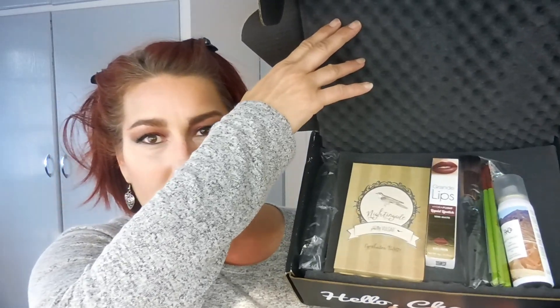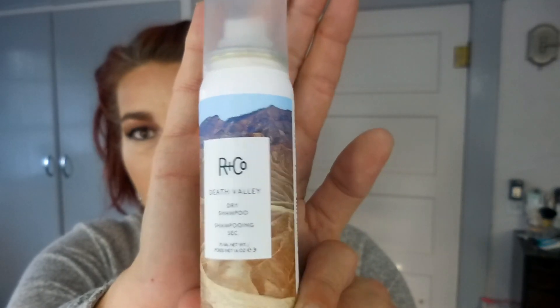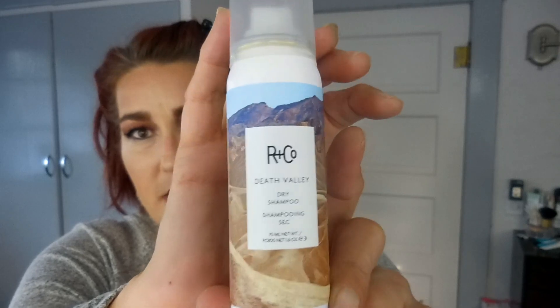The first thing I see in here is the R&Co Death Valley dry shampoo, which I am excited about — I'm almost out of my dry shampoo so this couldn't have come at a better time. I've never tried this before; if you guys have tried it please let me know in the comments. Sometimes a dry shampoo leaves a really white cast in my dark hair, so I'm hoping that's not the case.